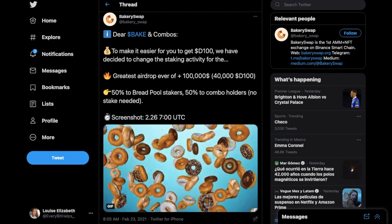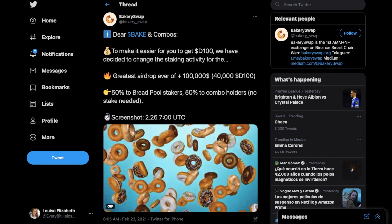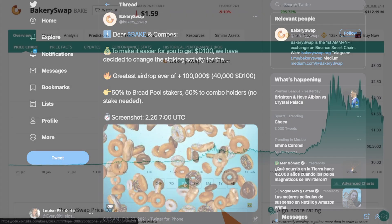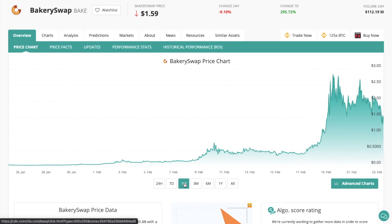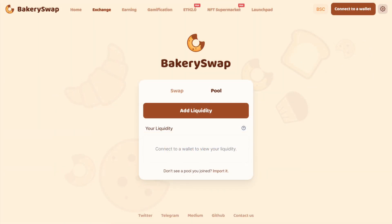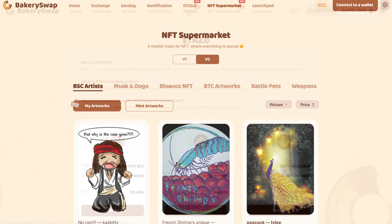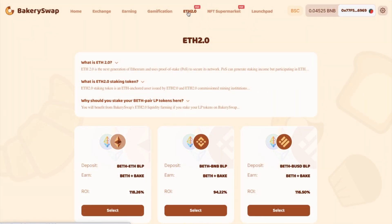BakerySwap uses an automated market maker or AMM model, meaning that there's no order books and they use liquidity pools instead. They also have their own BAKE token, which has recently rallied, and the token supports the whole BakerySwap infrastructure. But BakerySwap isn't just an exchange. You can also earn by becoming a liquidity provider and adding your tokens to the liquidity pools. You can stake and bake, create special NFT models, get your own NFT pets and get involved in ETH 2.0 staking.